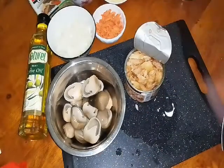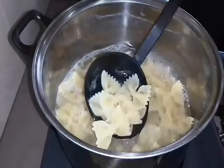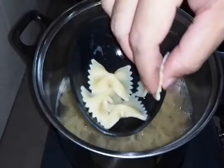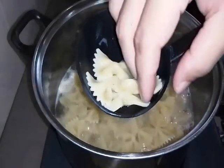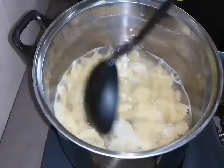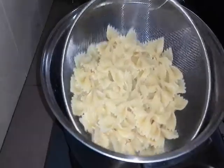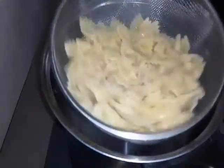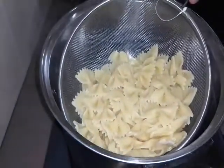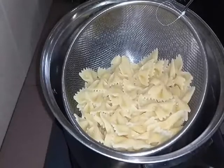Now let's check if our pasta is cooked. Look at this - our bowtie pasta looks like it's cooked, it's turned yellowish. We take one and press it - if it breaks, it's soft. It's soft, it's broken - that means it's cooked. So now we drain the water. This is drained now - look at that, our bowtie pasta is cooked. We set it aside for now.